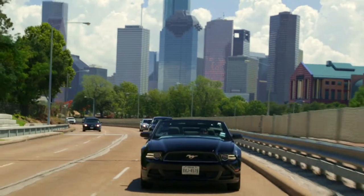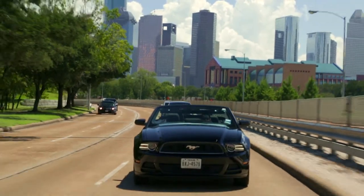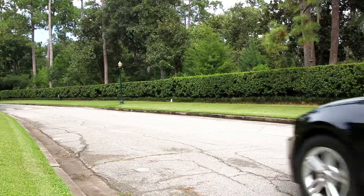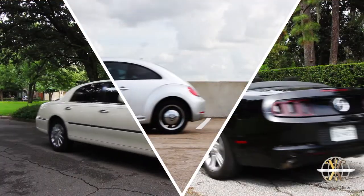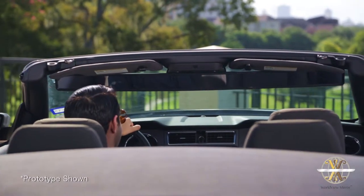Every so often, a simple idea comes along that has the potential to bring new life to the ordinary. What if there was a way to increase safety, enhance the driving experience, and add to the glamour of your car? The Worldview Mirror is a revolutionary device that works with all vehicle types and allows you to expand your field of view beyond what has ever been imagined.